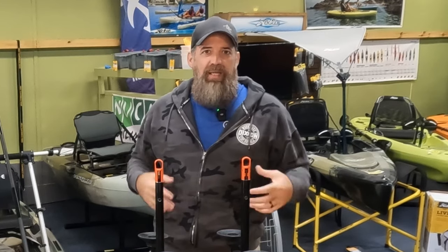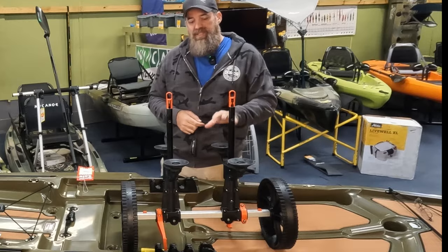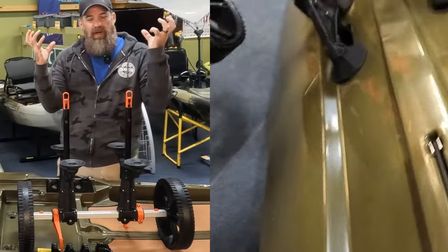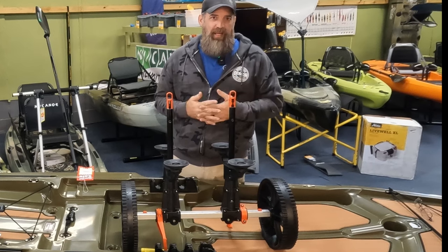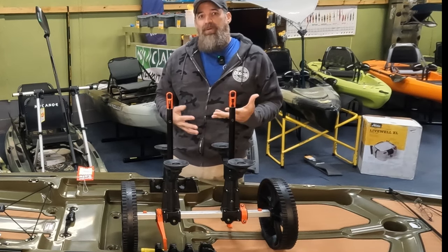Now, brands like Hobie do reinforce that scupper hole because they sell a plug-in cart that is kind of heavy duty. This one here cradles the weight of the boat on these little rubber boots here, and what that does is minimize the movement you get from that, so you get a little bit more of a structurally sound scupper cart.